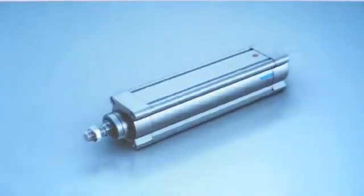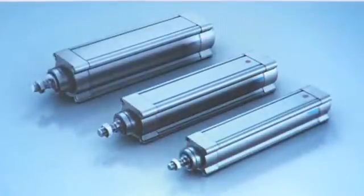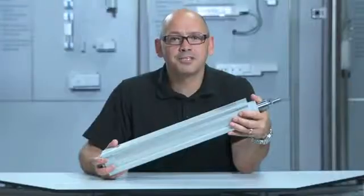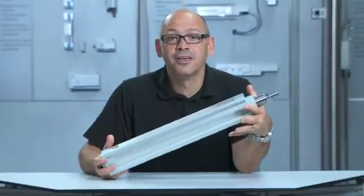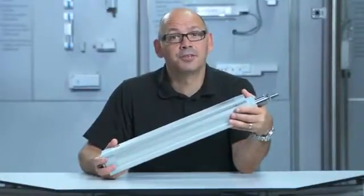This electrical ball screw cylinder is available in three sizes up to 100mm and a maximum stroke of 1.5m, ensuring even long stroke applications can be catered for.